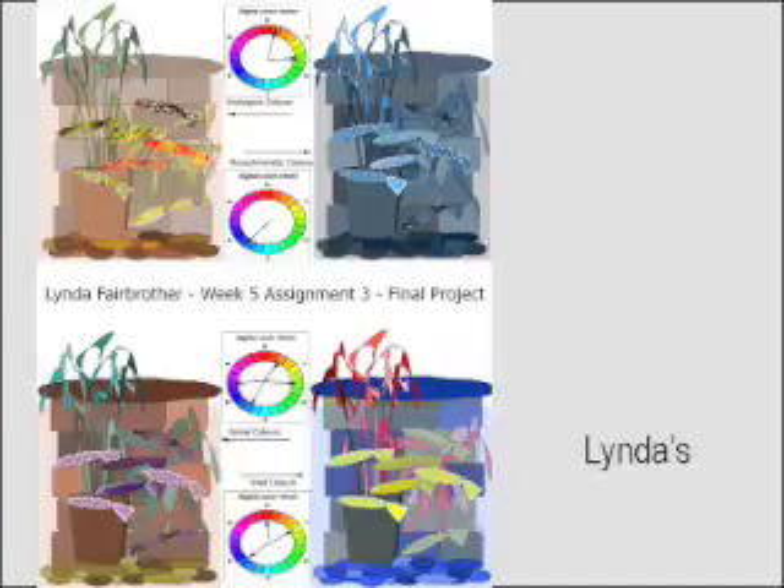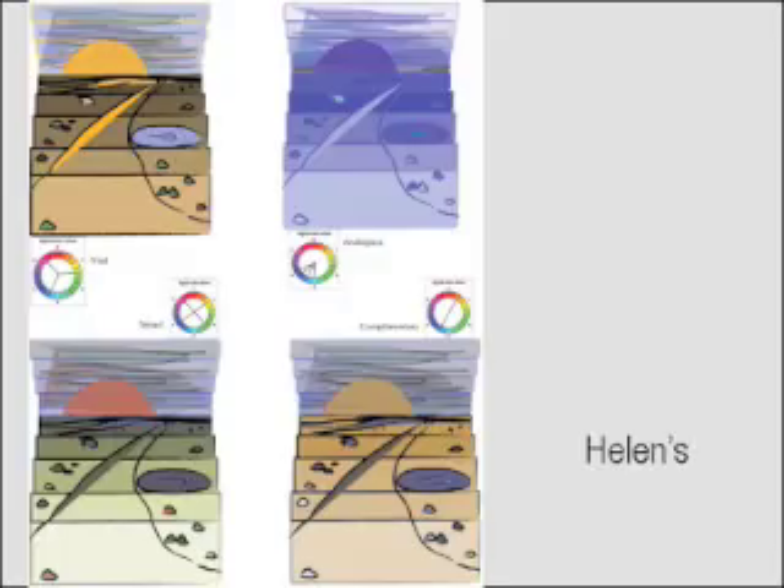Helen, thanks for making the color wheels larger and for adding the harmony names. However, some of the problems that I saw in your version 2 are still here. For example, when you point, you point between two colors instead of to one specific one. Show us exactly the colors you're using and use only those hues and the variations — tints, tones, shades of the saturated version in each design. Looking at analogous for example, on the horizon there's a green color; it's actually a shade of a cyan green and it's not a color you're pointing to on the color wheel.